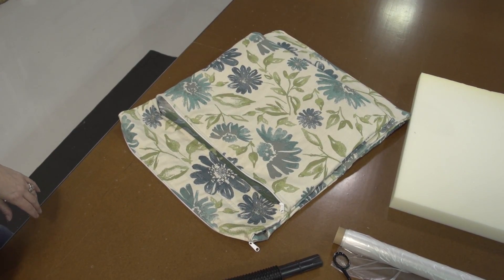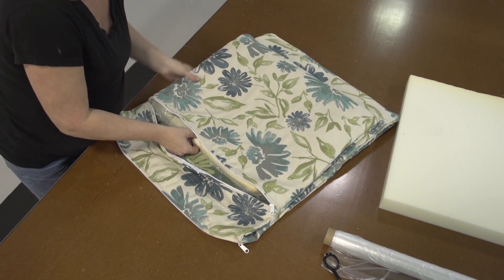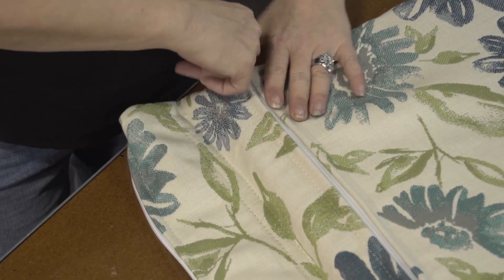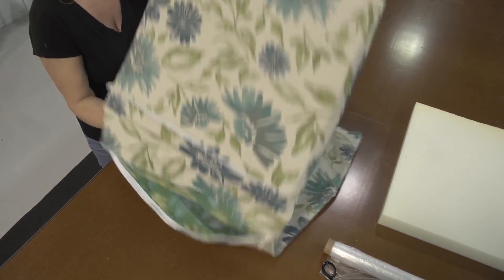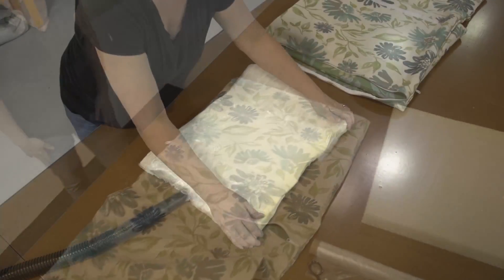We've inserted this foam with the silk wrap into this hinged chair cushion cover that we just made. Angela zips the zipper shut and you'll notice the foam is still expanding, giving her plenty of time to insert it. The silk film also acts as a moisture barrier to protect the foam from possible water penetration if used outdoors.